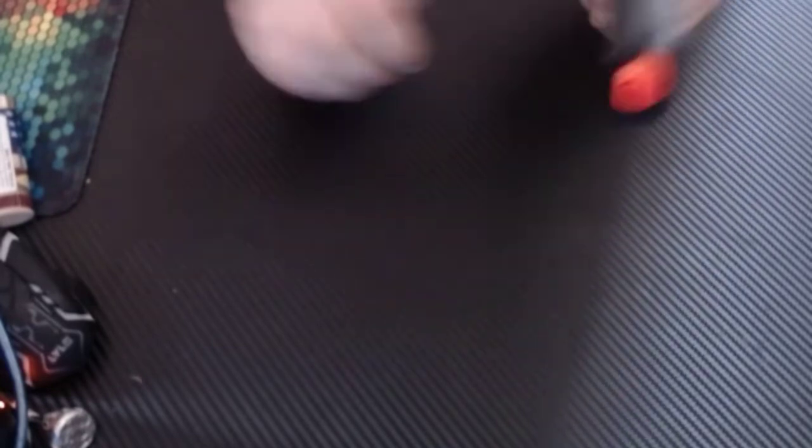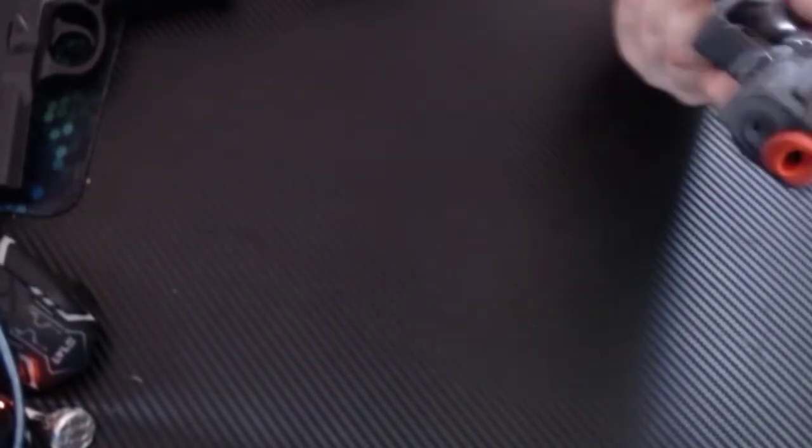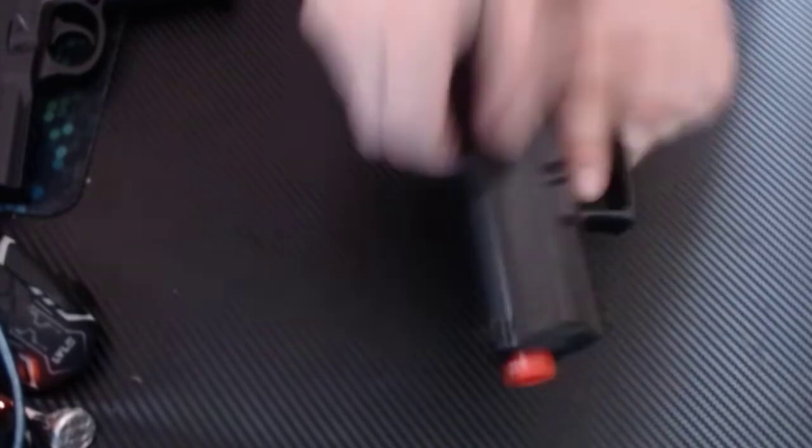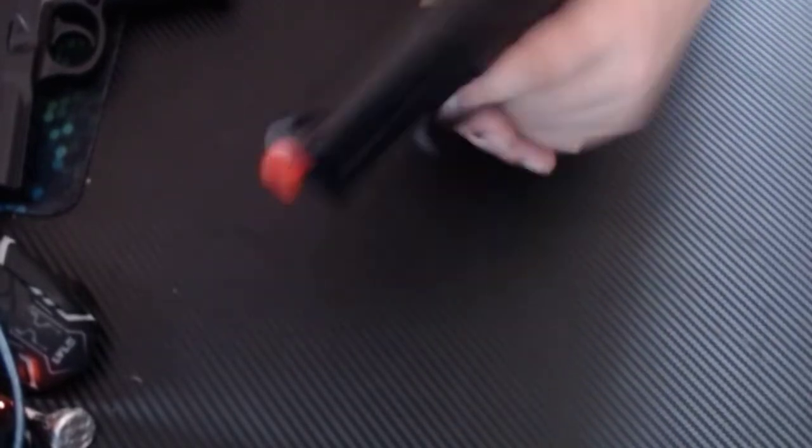Okay, so here's an electronic one — I forgot what model this is. It comes with a different type of magazine. Put it in there, shoot. Anyway.